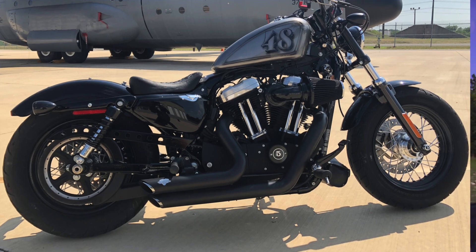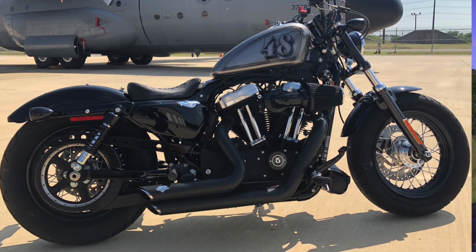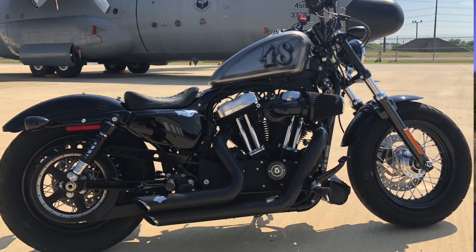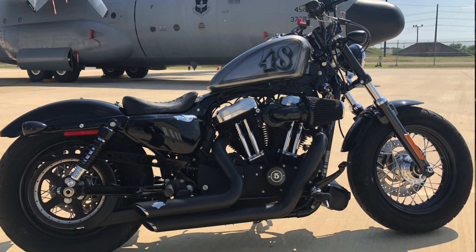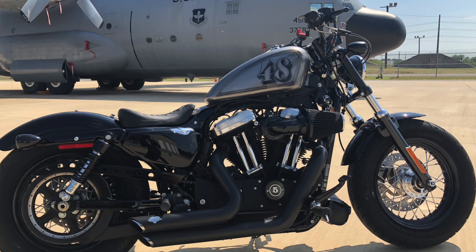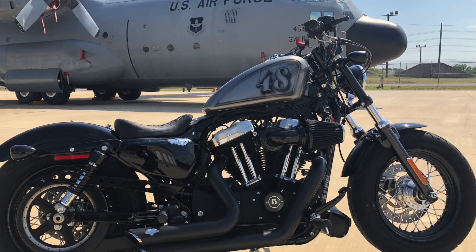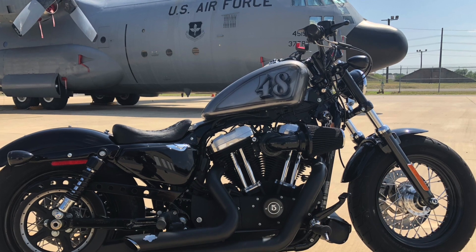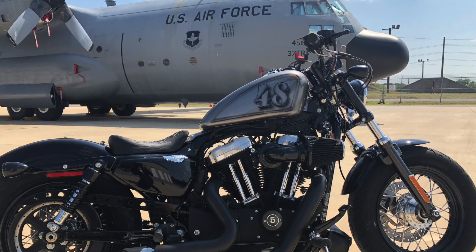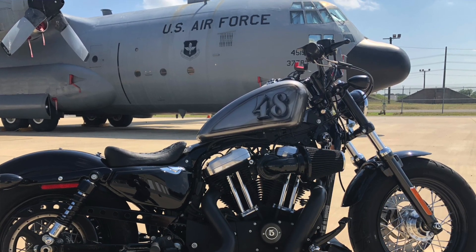He asked what else I wanted and I gave him some of my ideas, but he rolled with the entire thing all by himself — and this is the product I got. I'm really happy with it. Let me know what you think of it down in the comments below.